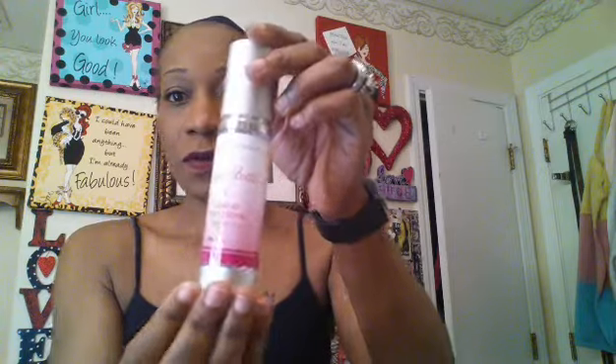I'm running really behind so I don't have on any eyeshadow or anything. I am really really rushing. This is Model in a Bottle — I like Model in a Bottle better than I do MAC Fix Plus.